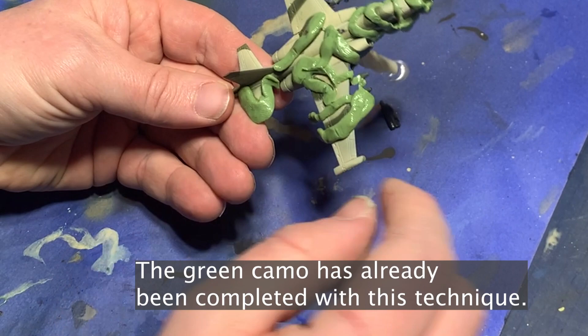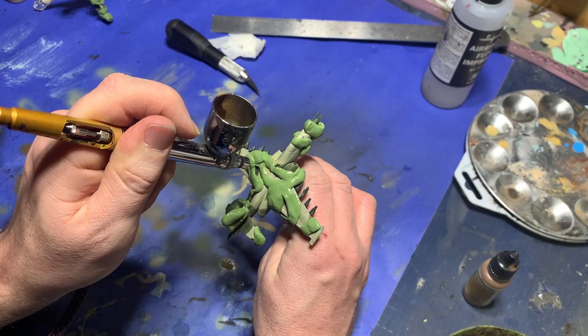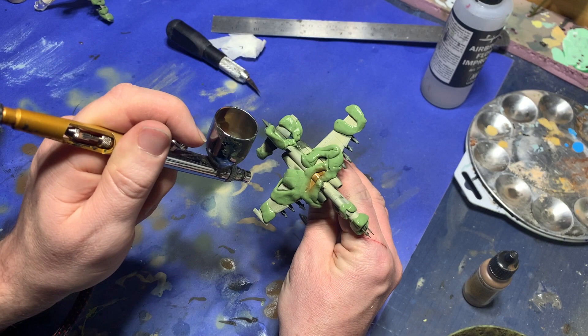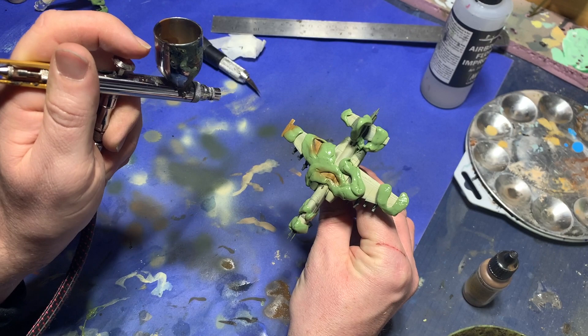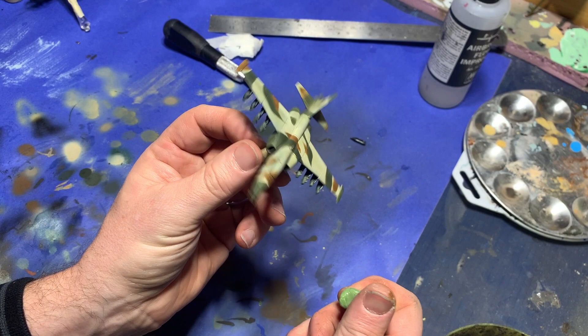Now it's time to mask the model. I do an old model builder's trick and get out some silly putty, pressing it down on the model to cover up the spots I don't want to get camouflage paint on. Grabbing my airbrush, I start applying brown paint between the areas I've masked off. You should go at this lightly, building up the shades of camouflage in layers — don't try to spray it all at once. If you get runs in the paint, it could really do damage by leaking underneath your mask.